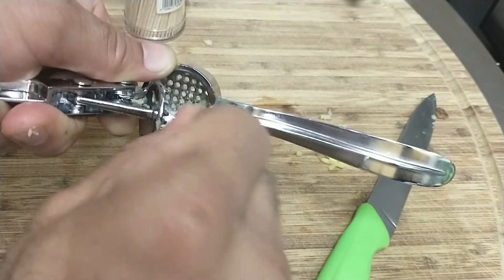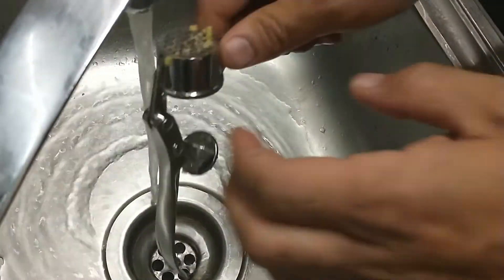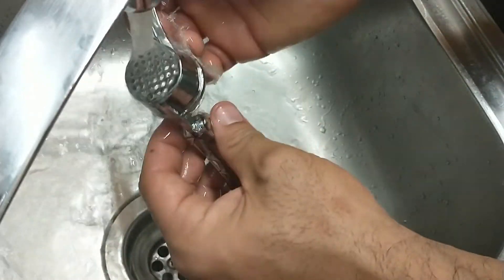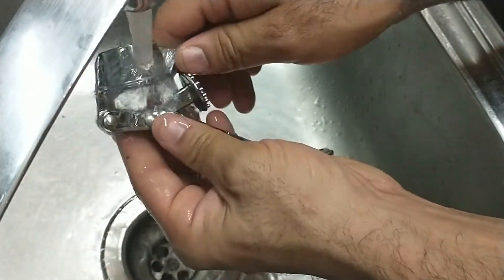Then the final step is you're going to go ahead and run it through some nice warm water. Very simple, easy way to clean your garlic press.